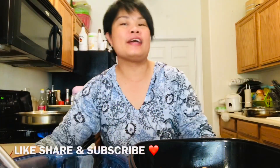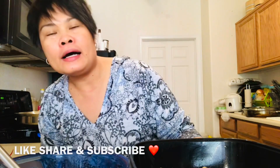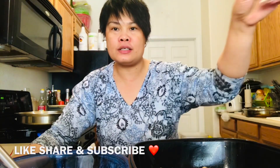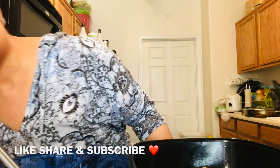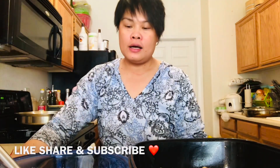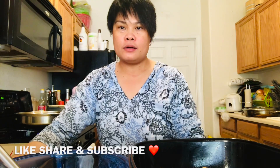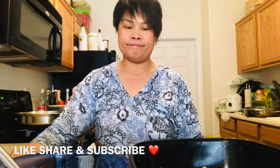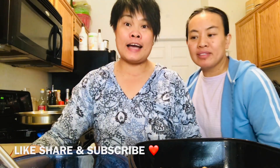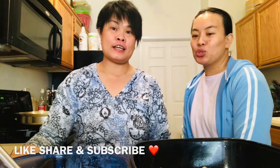Hi, good morning. This is Sister Rirai. My sister is going to be coming. Hello, Sister. Sister Lisha and I are going to prepare a katsu, a chicken katsu.